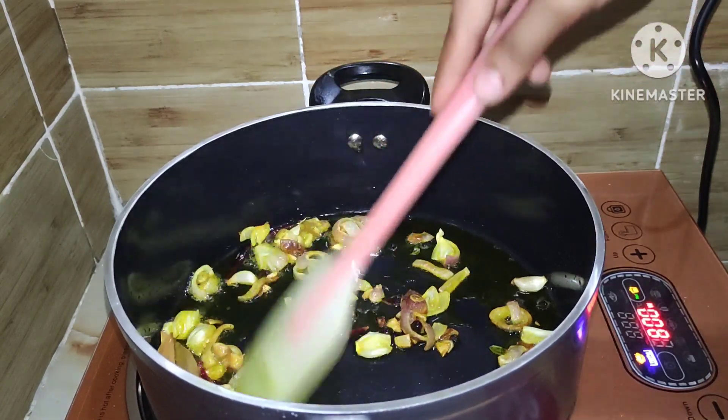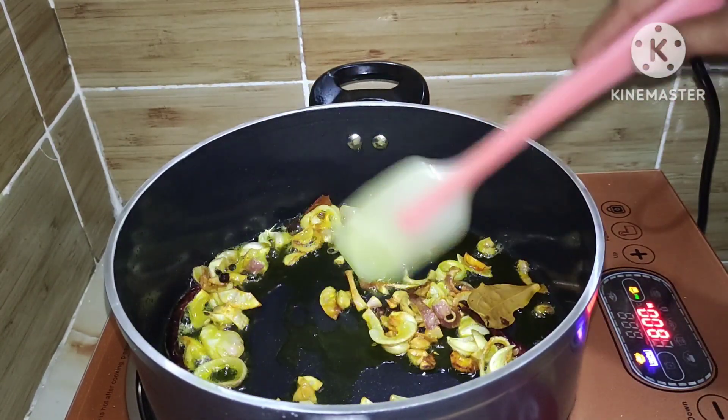All the spices are blended well and we will add them in a little bit.